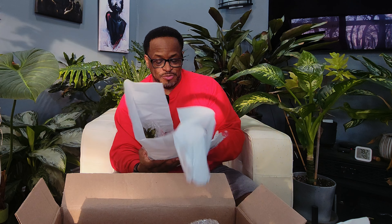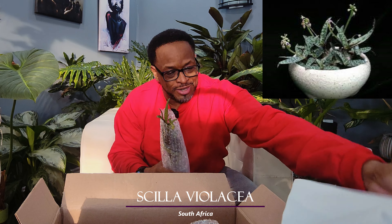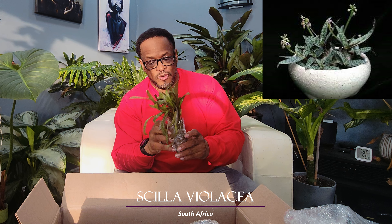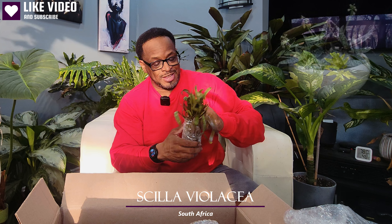This next one is probably the bulbs, so let's open this one up. It'll probably come to me as soon as I finish recording — oh yeah, that's what it's called. It's pretty straightforward. Good — they made it with no damage, so that's awesome. It is a South African plant from a desert region, but it basically blooms during the rainy season. Really nice plant. I'll put up a picture of what it looks like in full form. This is beautiful. I am so excited to see how this grows.